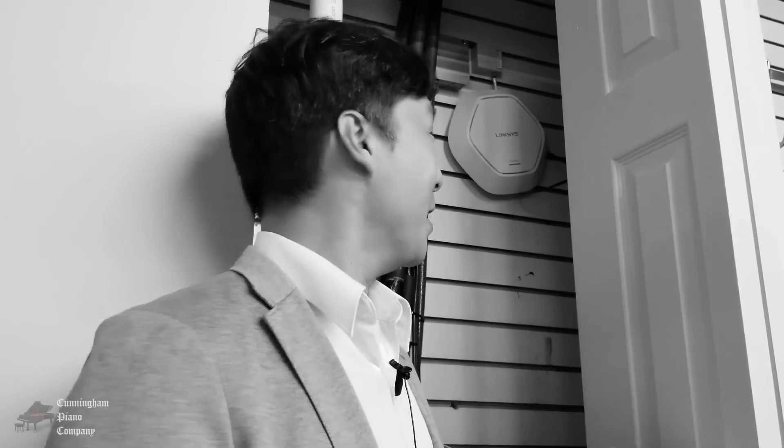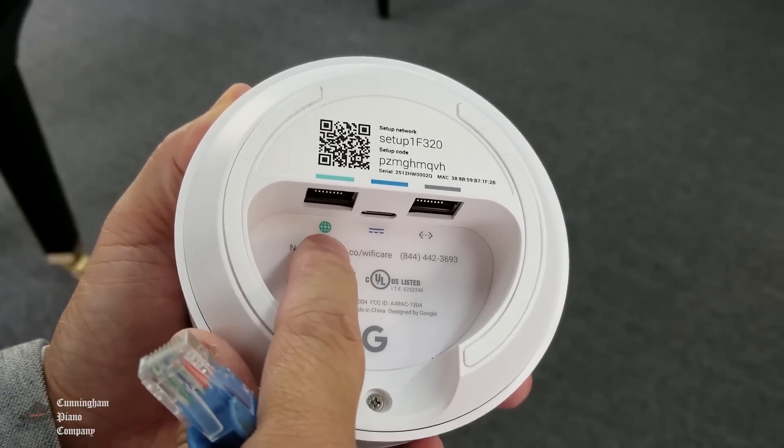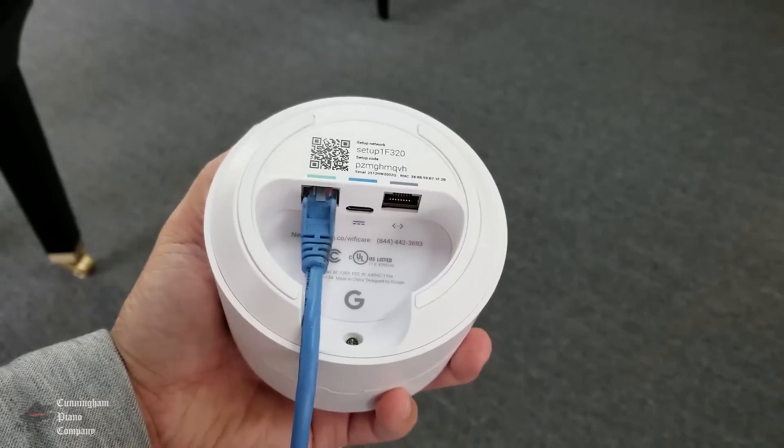Here we have our router modem — a box that connects to a cable modem cable or a fiber optic cable, which then connects to the internet. You should know where this box is in your home if you have Wi-Fi. Take the Google Home Mesh unit, go to the bottom, flip it around, and look for the LAN port with a little picture of a globe — that indicates it connects to the wider internet. Take your LAN cable, connect one end into that port, and follow the instructions with the app. Connect the other end into an open port on your router modem. Following the instructions on the Google Wi-Fi app, connect to this unit and your wireless Google Mesh network will be activated. That's what we're going to use to connect wirelessly from our internet router to our Yamaha Disklavier piano.